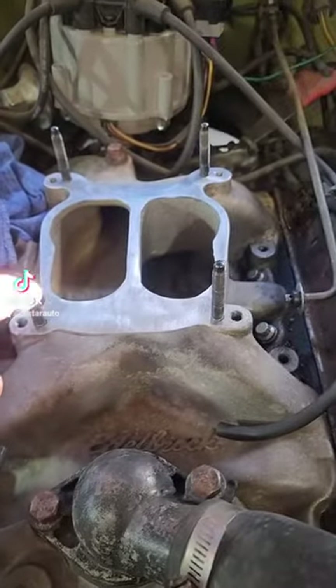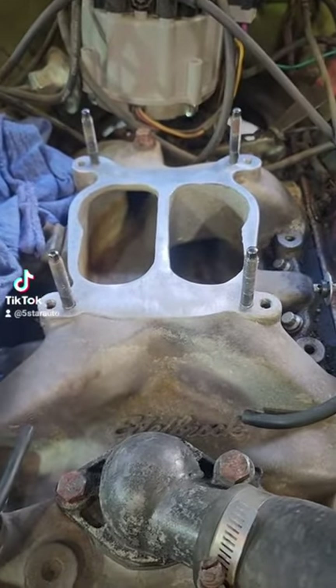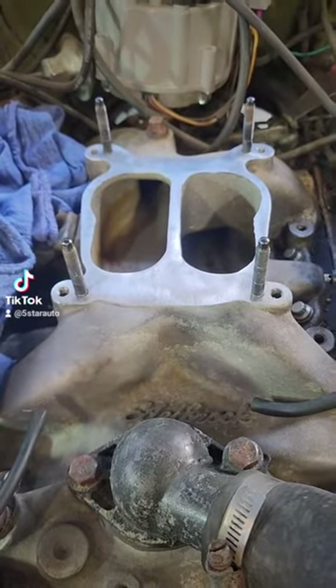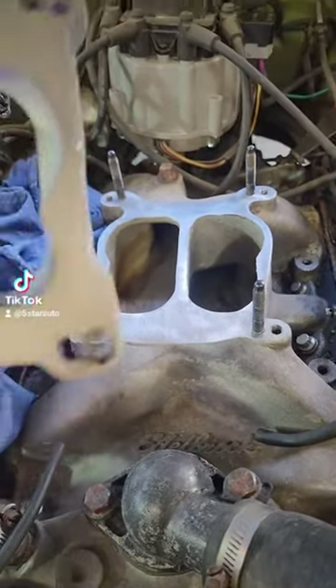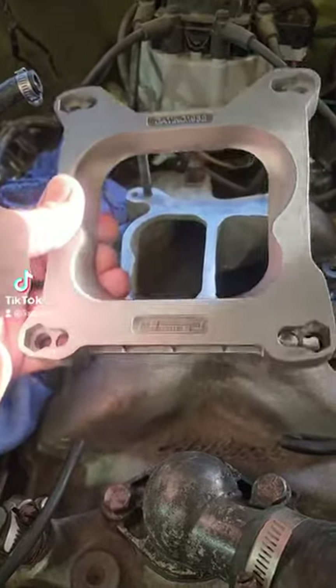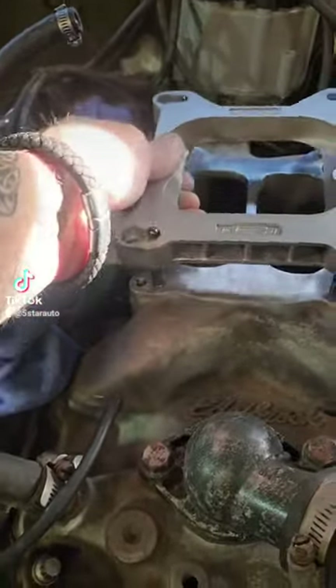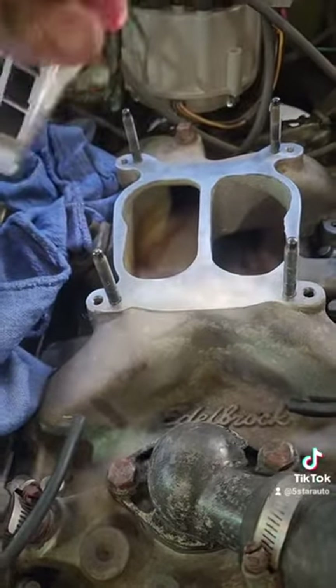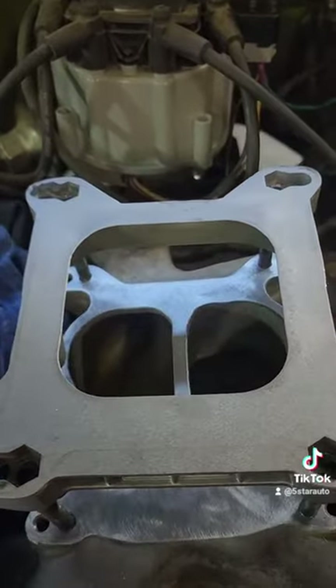What we're looking at right here is a Quadrajet footprint intake — they have the wrong adapter on there. I see a lot with no adapter; this is the right adapter right there. And I see a lot of people put it on the wrong way — it looks like it should go on that way, but it doesn't guys, it goes on this way.